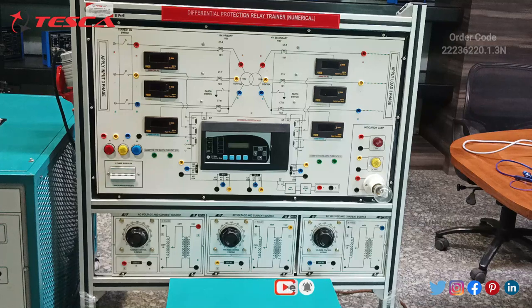Let's start with the differential protection relay trainer. We will discuss about the components of it. We are having three input ports — that is R, Y and B. The input supply is given by these three ports R, Y and B separately.